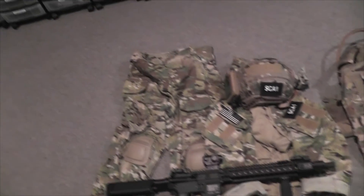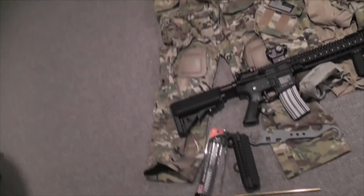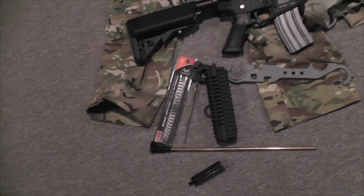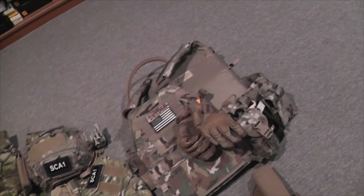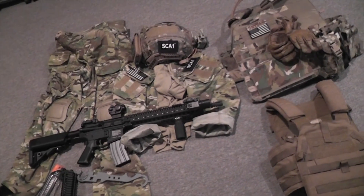So here's everything I got: the Crye pants, the Crye combat shirt, the Opscore helmet cover, the new gun which has been R-hopped and has a new inner barrel, new piston, new spring, and new hop-up unit. Here are all the old parts, and that's the barrel armorer's wrench I got. Here's my new plate carrier and here's my old one. I hope you enjoyed the video — I will be posting gameplay videos for next Saturday. Thanks for watching.